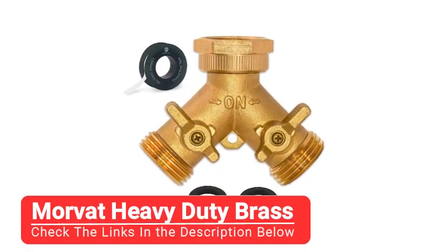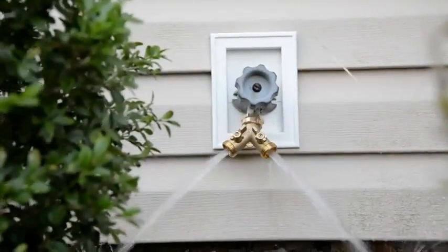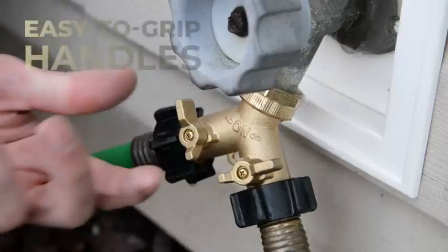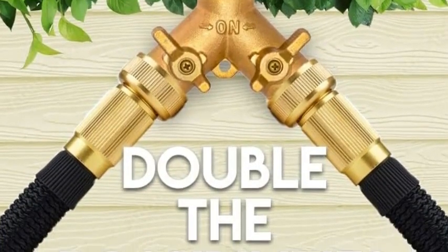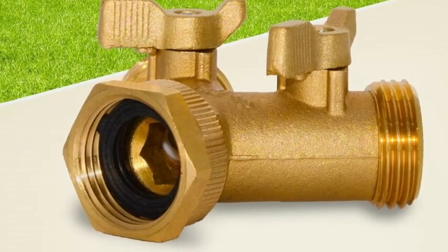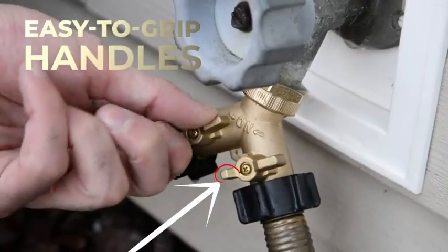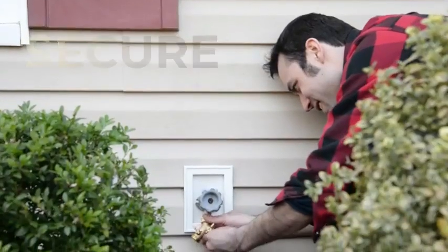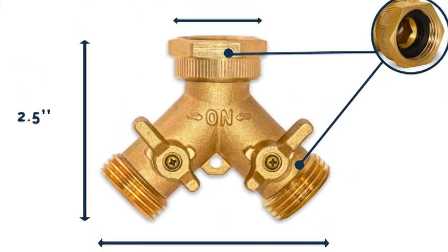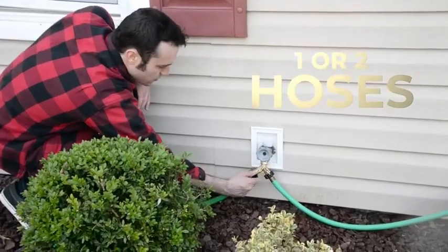Number four: Morvat Heavy Duty Brass. With its extremely strong and sturdy brass body, the Morvat Garden Hose Splitter is a great choice for both outdoor and indoor use. Unlike most garden hose splitters, even the ball valves are made of brass, so you can be sure they won't break off after continued use. The high quality design and metal casing also provides ample protection against leakage, managing to hold its own even during high water pressure. However, the handles are small and tight, which can make it difficult to turn the hose on and off, and the volume of water the hose can hold is also pretty low, which can be a problem if you intend to use it for cleaning.